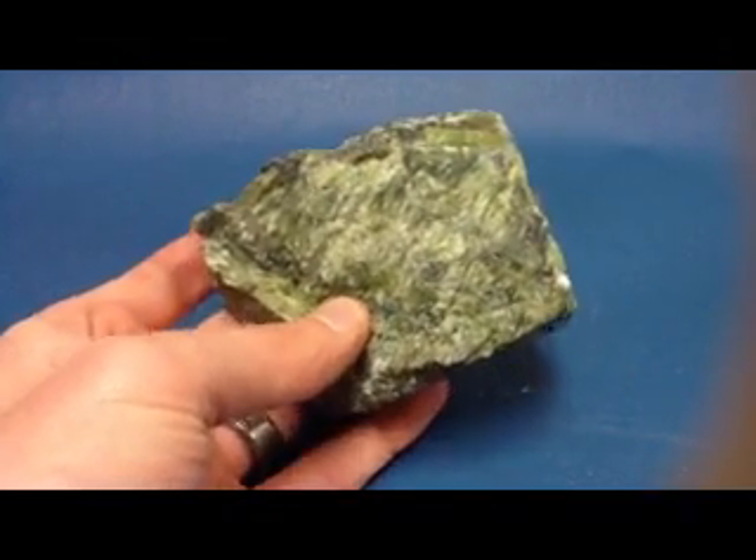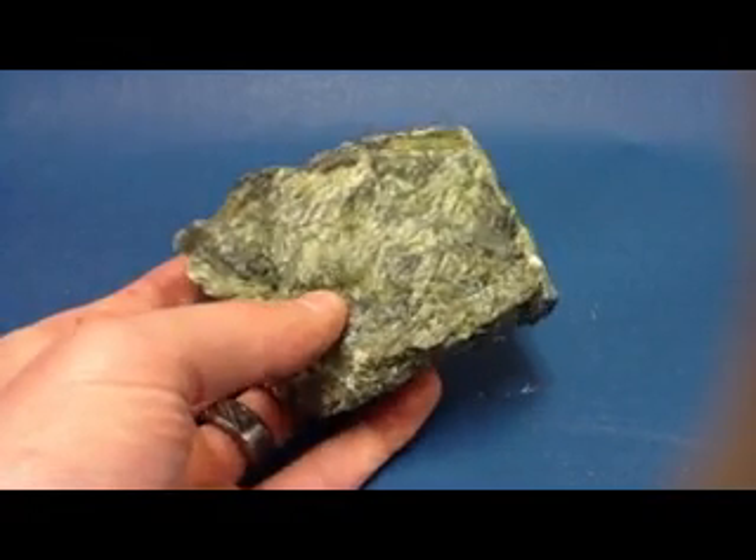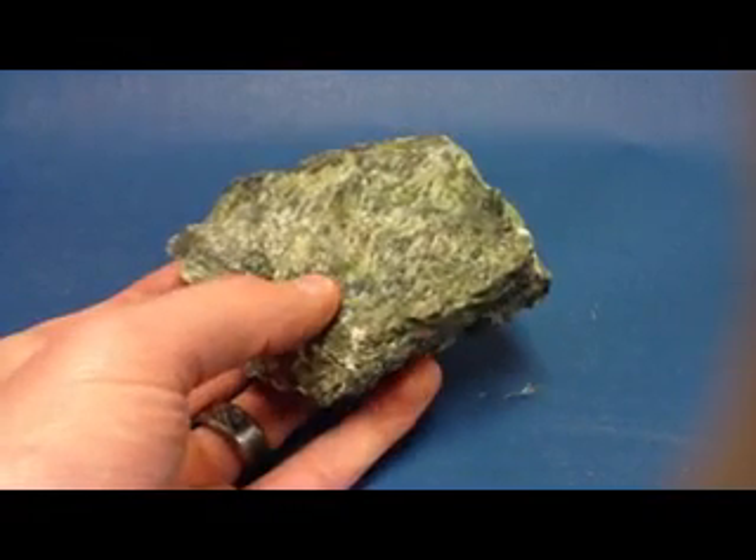Serpentine has a waxy luster. You can see the white sort of shimmering across it, or a sheen to it.